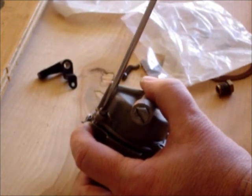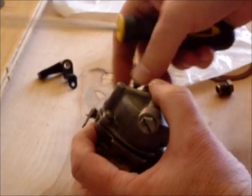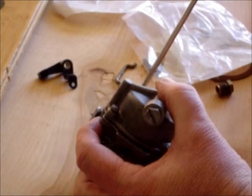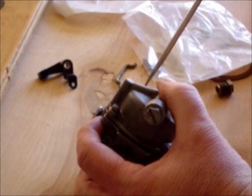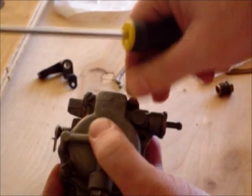So what you do is you start putting these screws in just like this. It's not going to come flat at first. There are five screws.